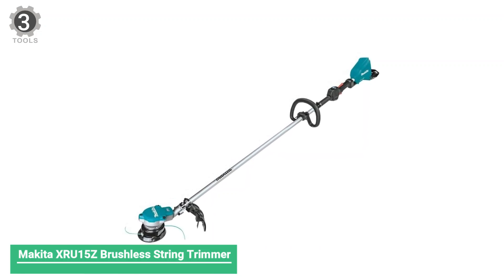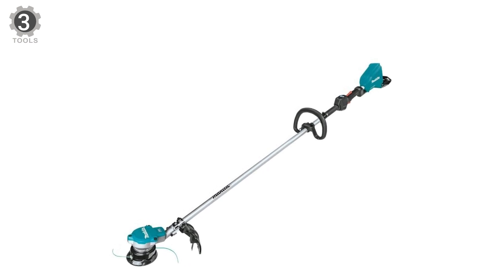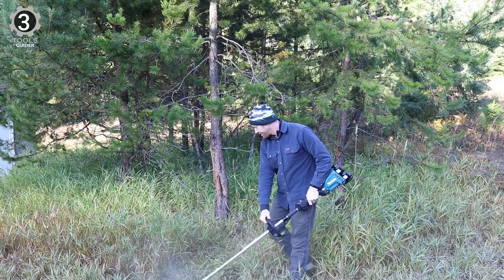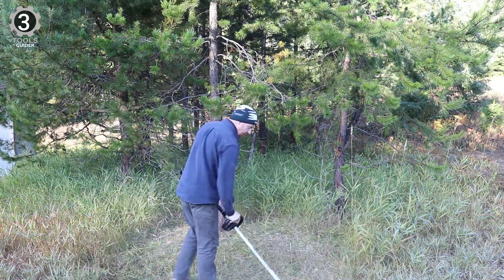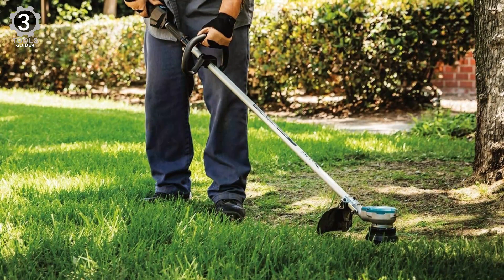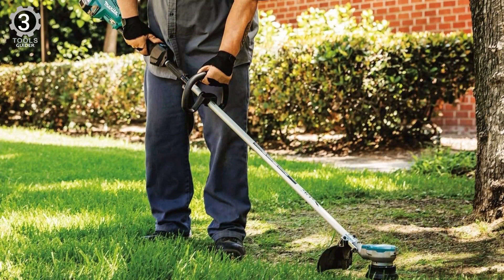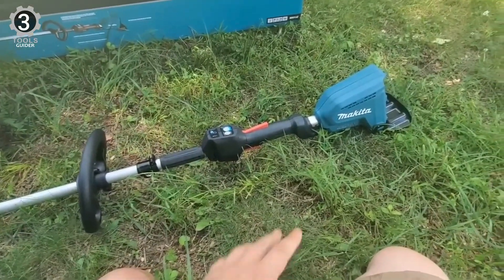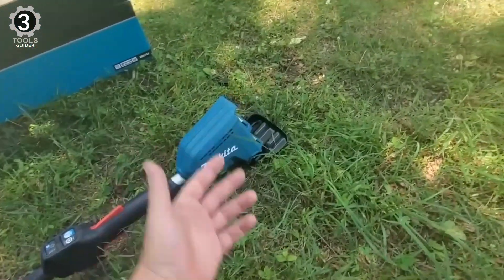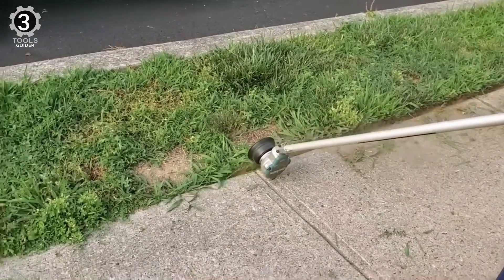Number 3: Makita XRU15Z Brushless String Trimmer. The Makita XRU15Z Brushless String Trimmer is expensive, but it offers the most control and customization in the industry. The Makita Built Outer Rotor BL Brushless Motor Direct Drive System provides high power and increased torque. Its automatic torque drive technology mode shifts from 3,500 to 6,500 RPM for extended run time or added power. Its three-speed options — low at 3,500 RPM, medium at 5,300 RPM, and high at 6,500 RPM — allow you to control the weed eater's output and avoid potential injuries.